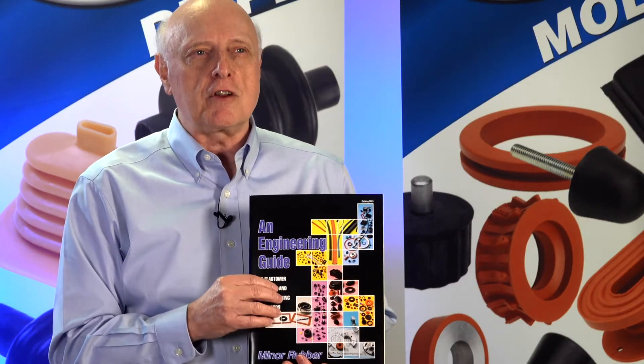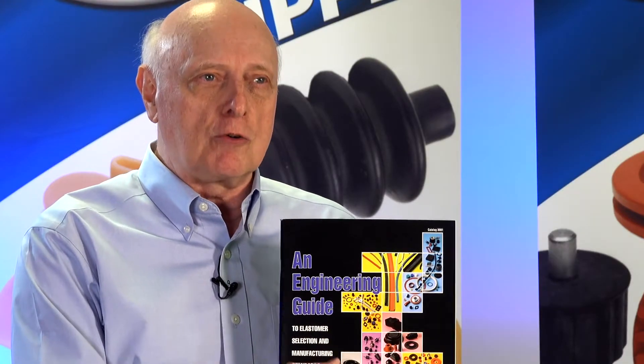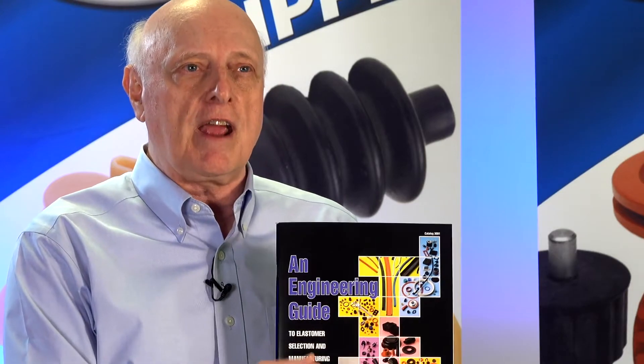The people who need this guide are engineers, component engineers. Every time you need a rubber part, this is going to help guide you to getting exactly what you need every time.